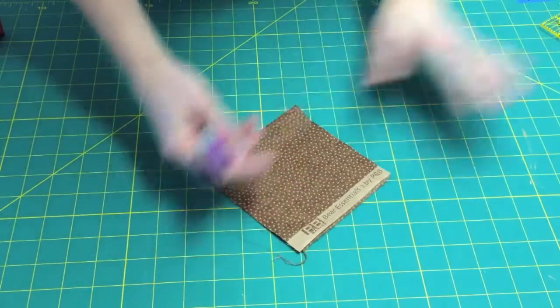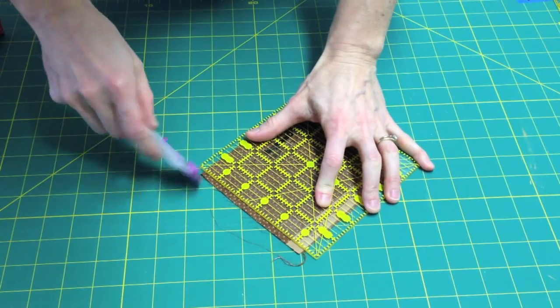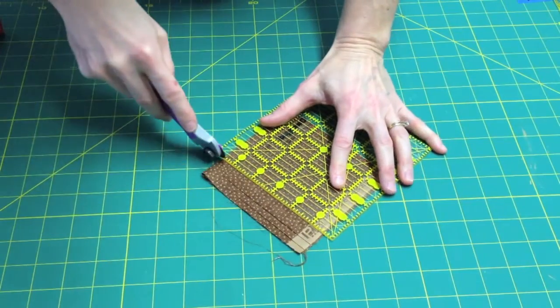The first thing I'm going to do is prepare my fabric and yarn for embellishment. I'll cut very tiny strips — just quarter inch. They can be any size; they don't have to be perfect. You can even do this freehand.